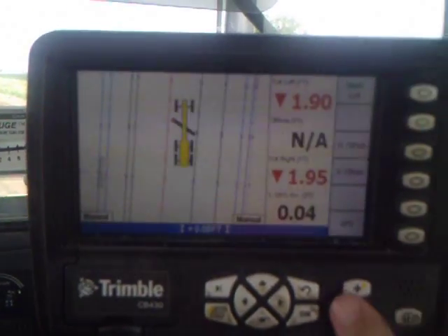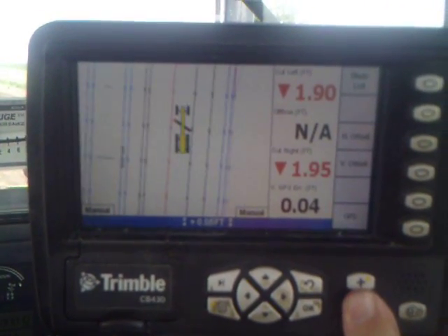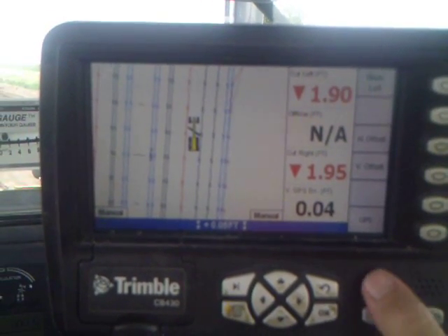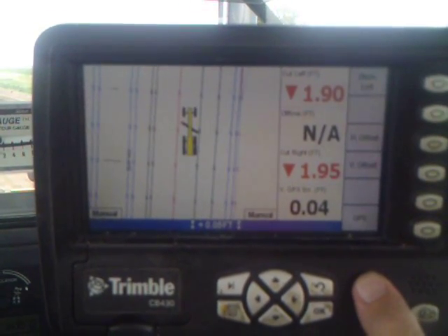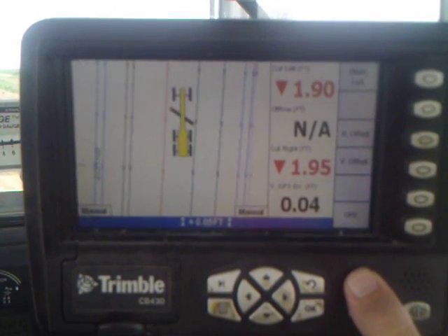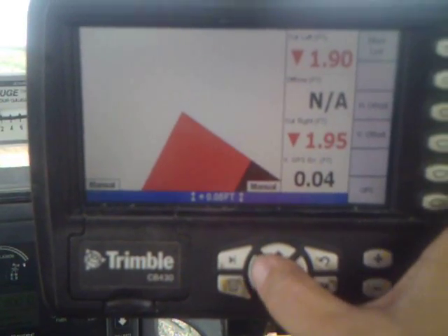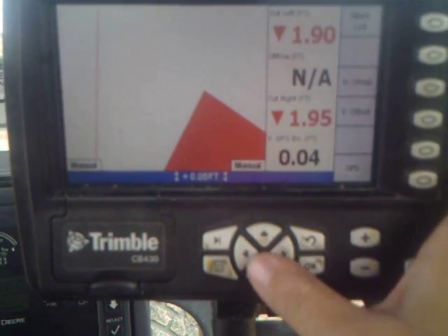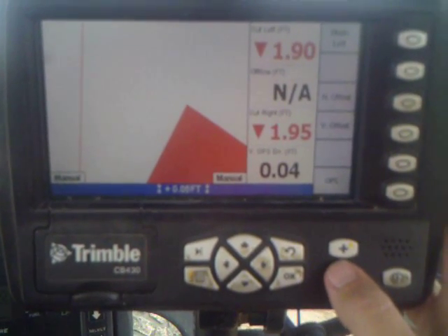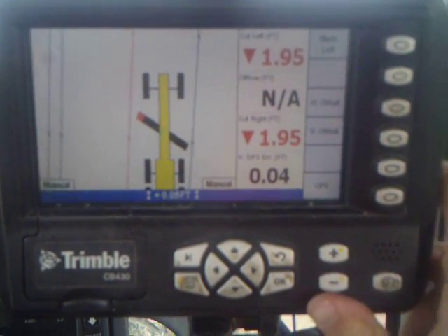This is a top view of your machine and your site. It shows you where you're at on your site. These buttons over here zoom in and out on it. You can zoom out and get a view of where you're at, or zoom all the way in on your blade tips. You can follow lines and get them pretty accurate to where they need to be — follow a straight line.